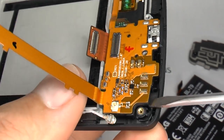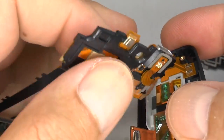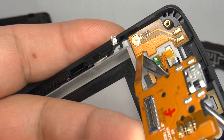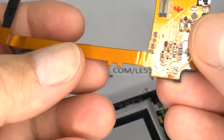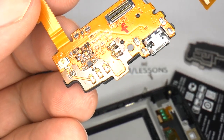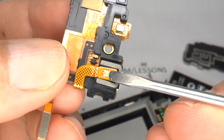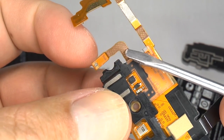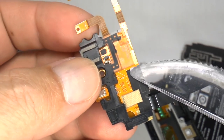Gently lift the board up — there's a small amount of double-sided adhesive holding this in place. Using your screwdriver, gently twist and lift this away. This is the main voice microphone and notification LED. You may need to remove this plastic spacer if you have a new flex. Lift the notification LED away using a thin blade, and you can separate the plastic spacer from the board.